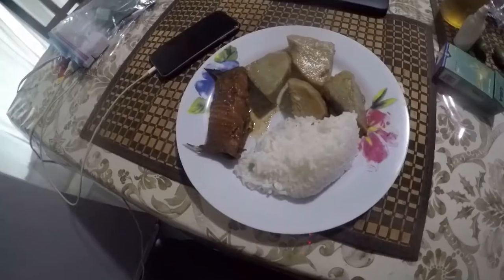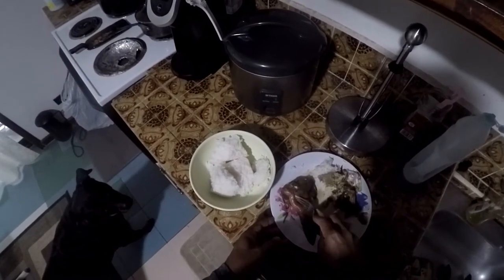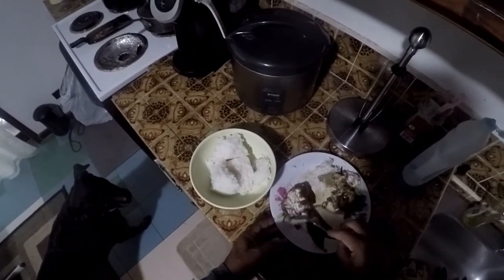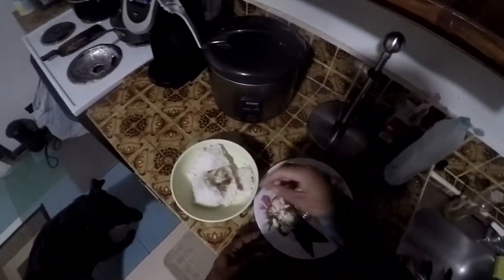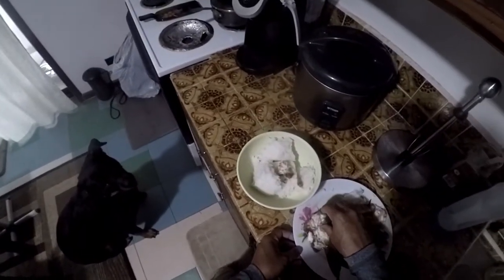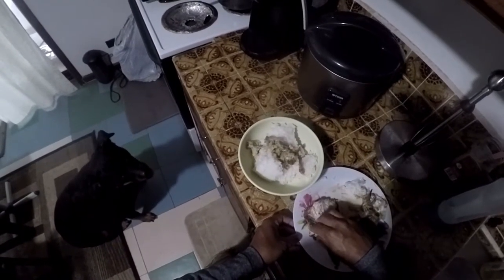It doesn't smell fishy at all. There's the meal: fish, rice, and taro. I forgot — I'm not here by myself; I have somebody staying with me. She's going to eat the tail, this part. She loves fish too, with rice. So I'm going to give her this one — and that somebody is right here. This is Bella, waiting for her food. Hold on because it's hot.